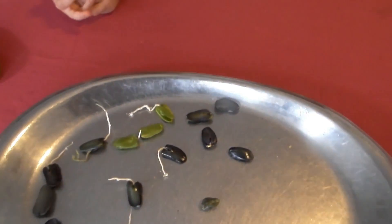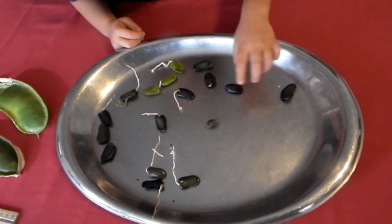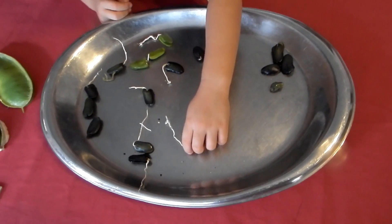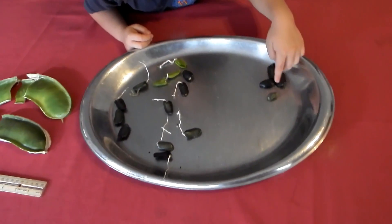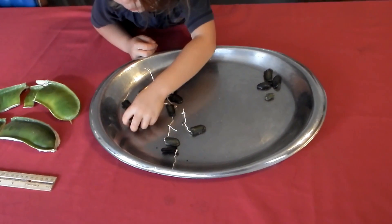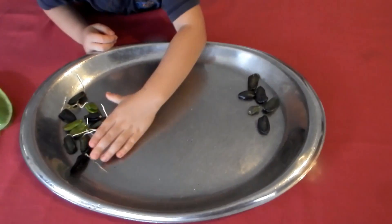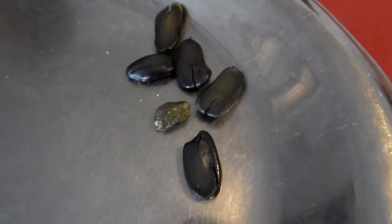Maybe we should organize them. How would you organize them? You would put the ones that didn't have sprouts away, and the ones that did have sprouts away from those ones. So that's how you would organize it? Like that. Okay, so now it's organized.